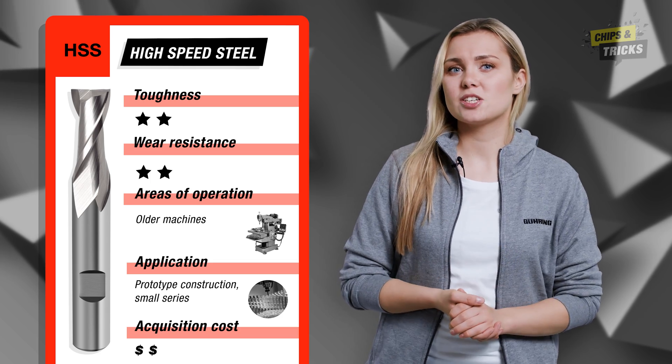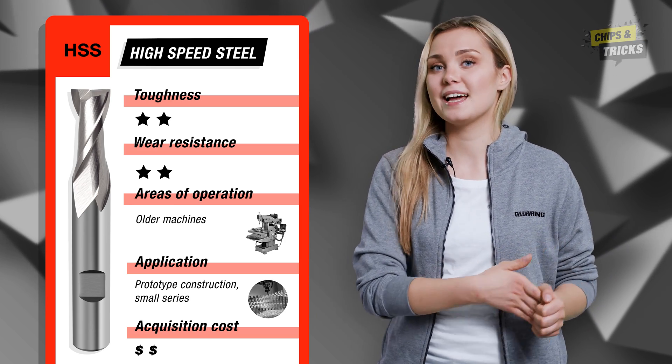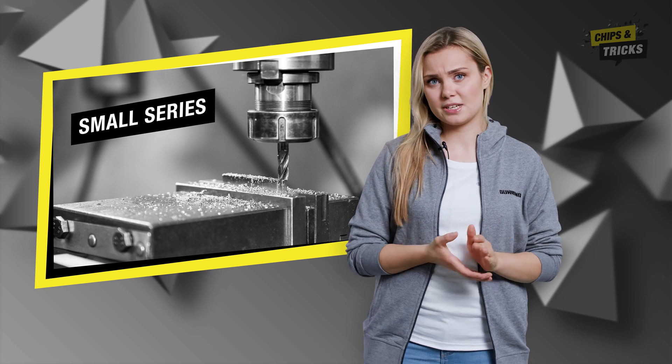Another advantage of HSS milling cutters: they are more cost effective compared to solid carbide and PCD milling cutters. However, HSS milling cutters unfortunately only achieve low machining speeds and short tool life, so they are not so well suited for large scale production. But they are great for small series or prototype construction.